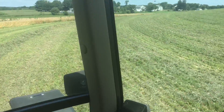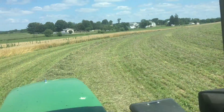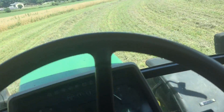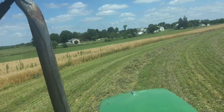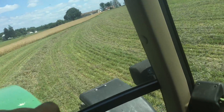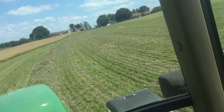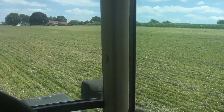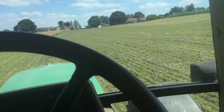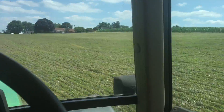It's mostly dry here as you guys can see. You can see some sort of clover — I think that's why I planted over here — is in here. I don't know how it got in here, but it did. The 60D manure is hammering out.